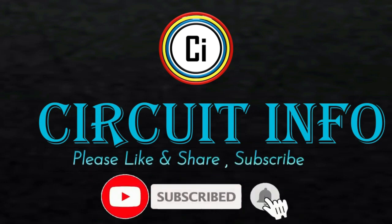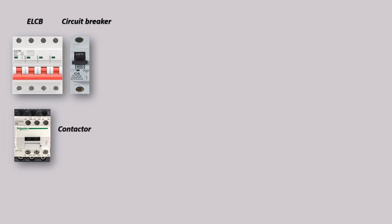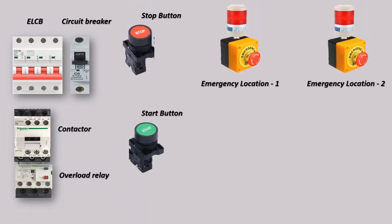Hi friends, welcome to CircuitInfo YouTube channel. In this video, you will learn about the Direct Online starter circuit with emergency switches controlled at multiple locations. This circuit ensures safety in your motor operations.